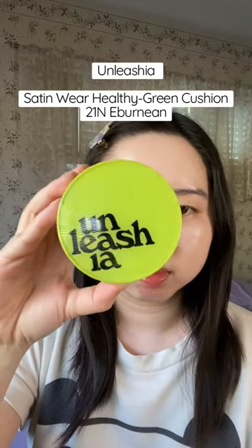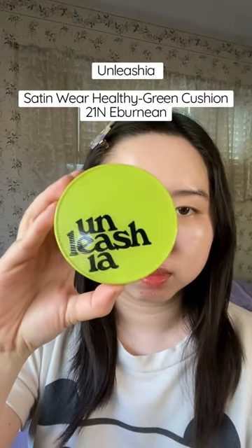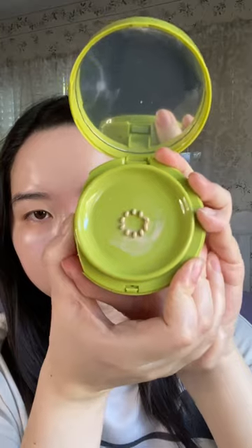I'll be testing out the spatula using a new foundation cushion I bought on sale recently, and what attracted me to it is how you can control how much product you want, as you can see here. And now for the moment of truth.